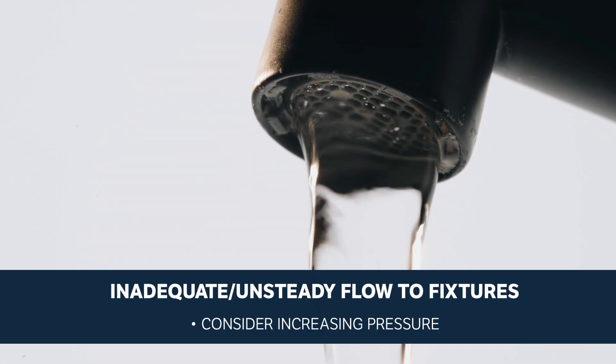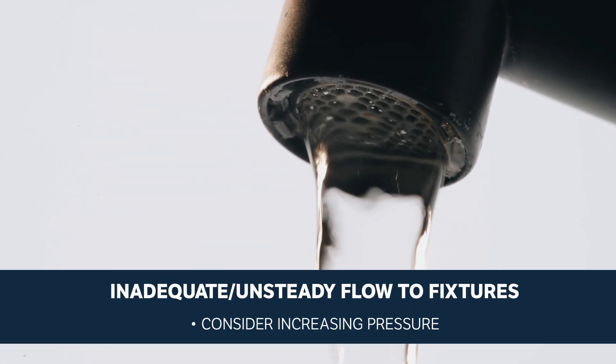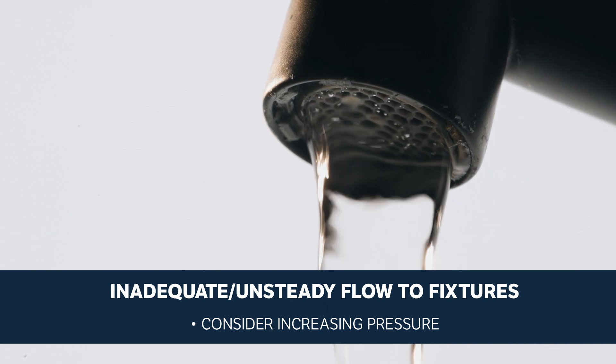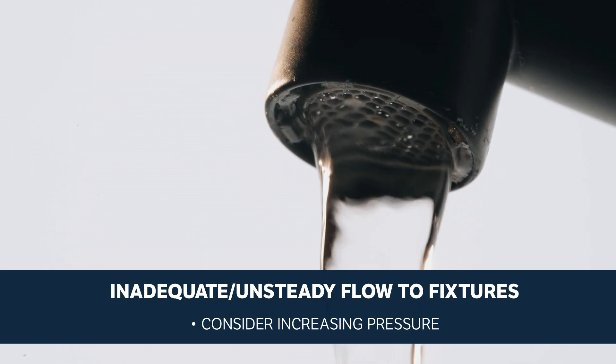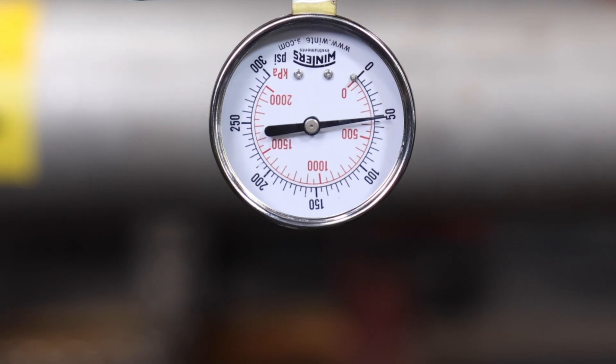If the pressure and flow to fixtures downstream of the valve is unsteady or inadequate, then supply pressure that's set too low or heavy periodic demands may be straining your current system settings. Consider increasing the pressure to increase the flow to your fixtures.